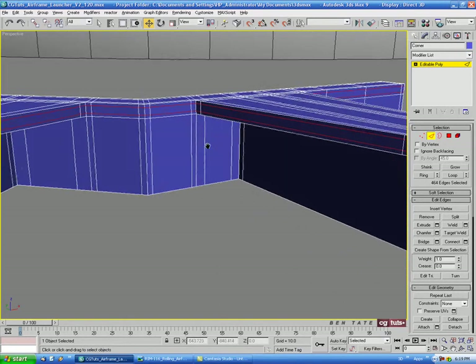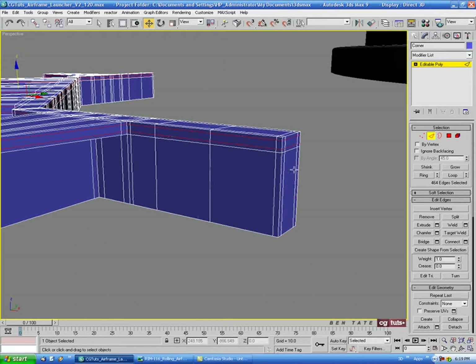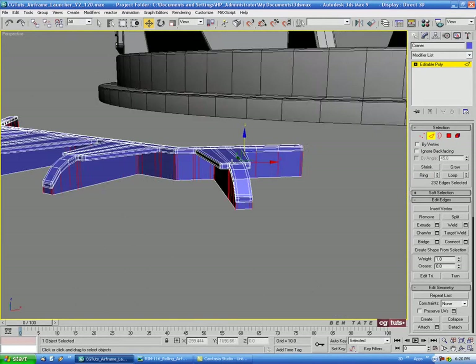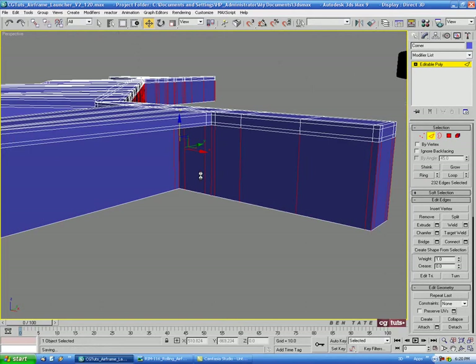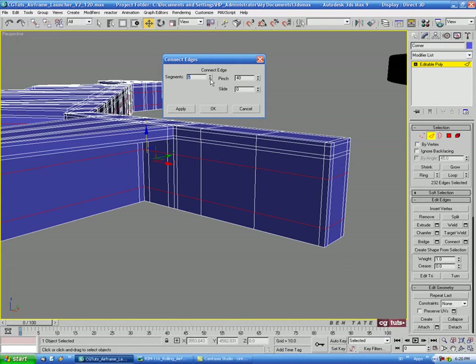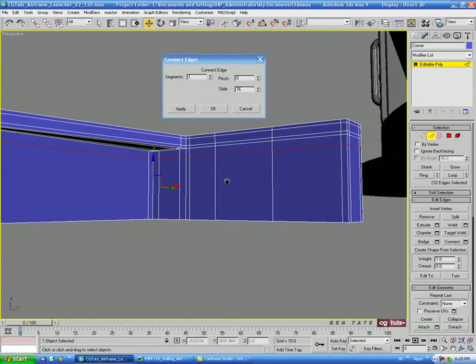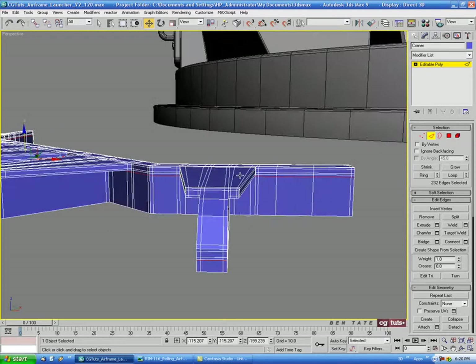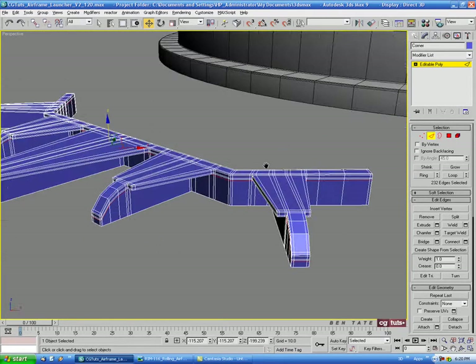Select an edge, Ring — that should go all the way around — then another Connect with one segment, sliding up about 90 to get support underneath the extrusion. I think that's all the support edges we need.